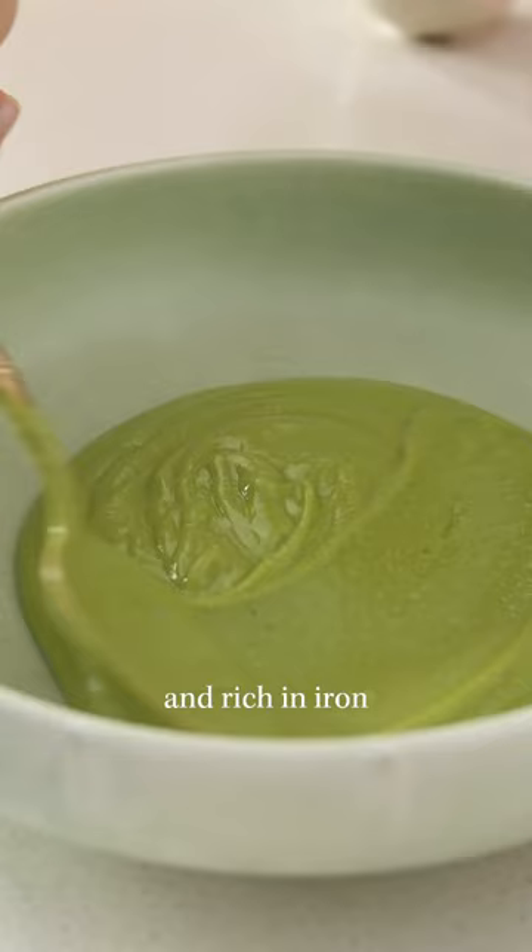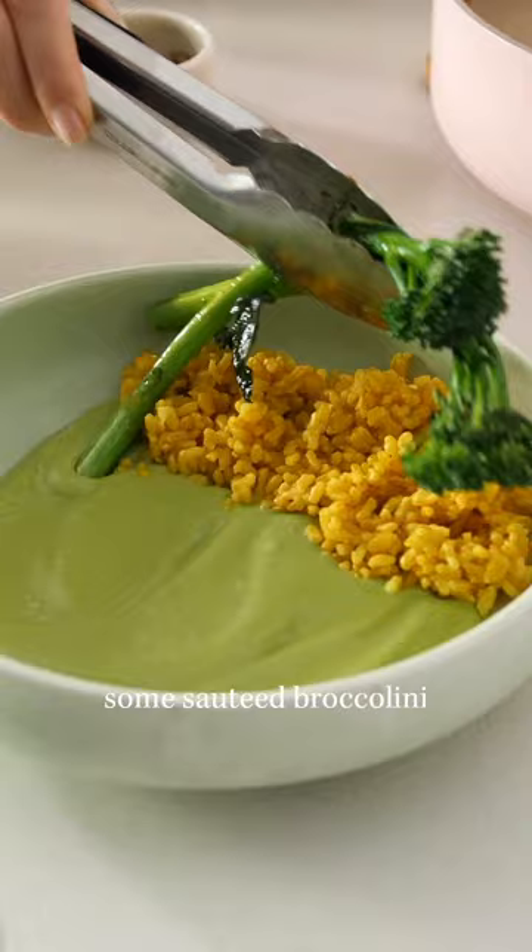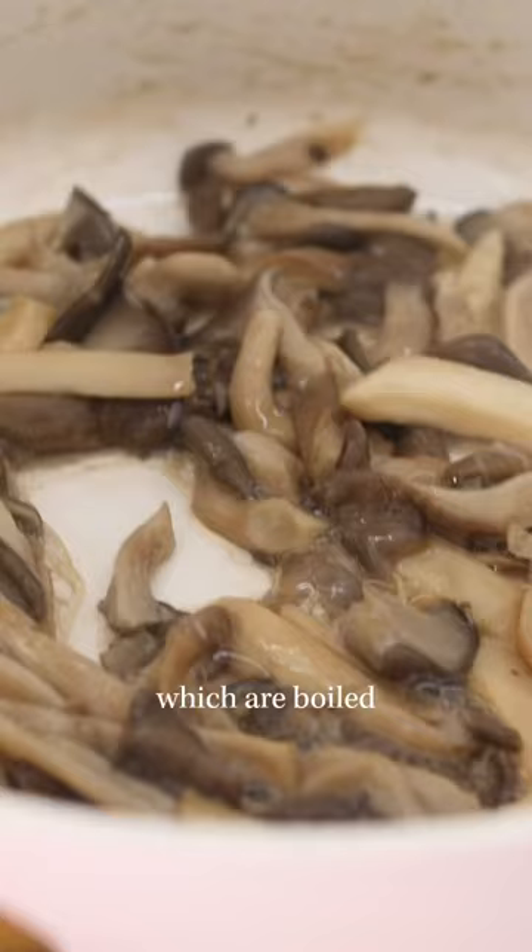Then we add some turmeric-infused brown rice, some sautéed broccolini, then the shredded mushrooms, which are boiled — trust me on this one — seasoned and browned to perfection.